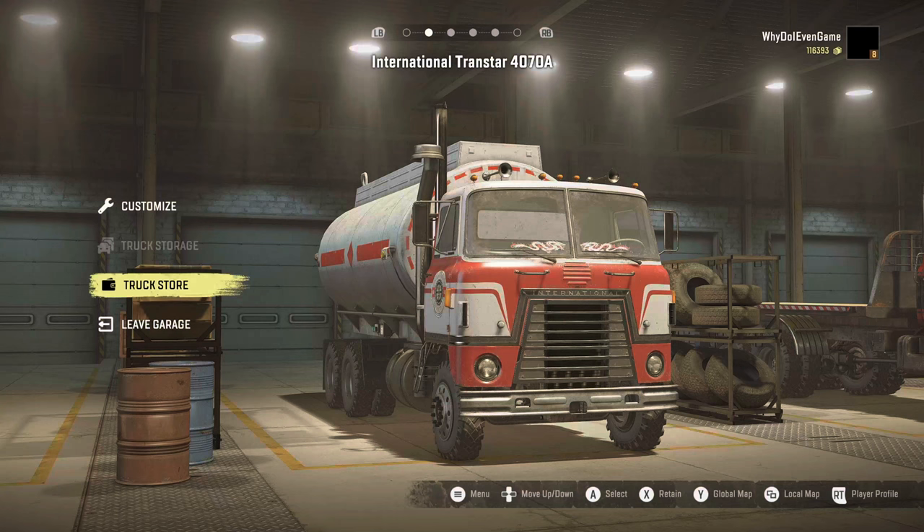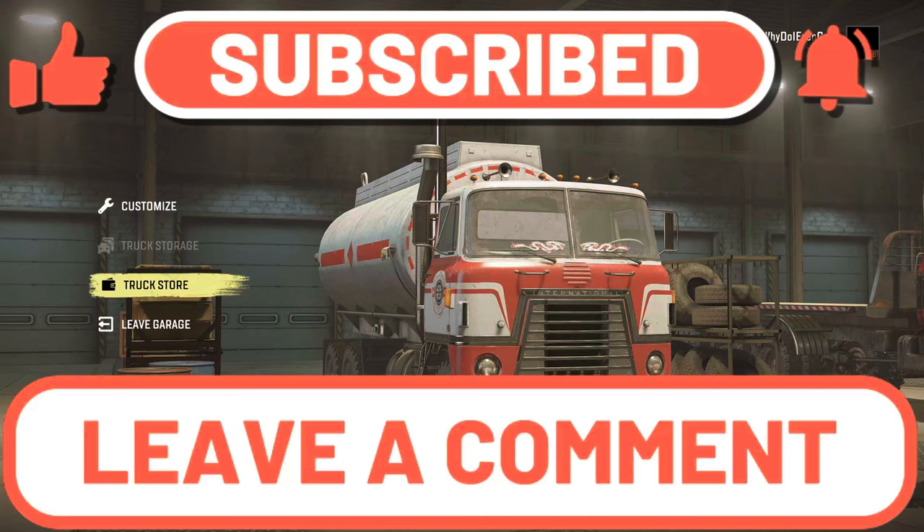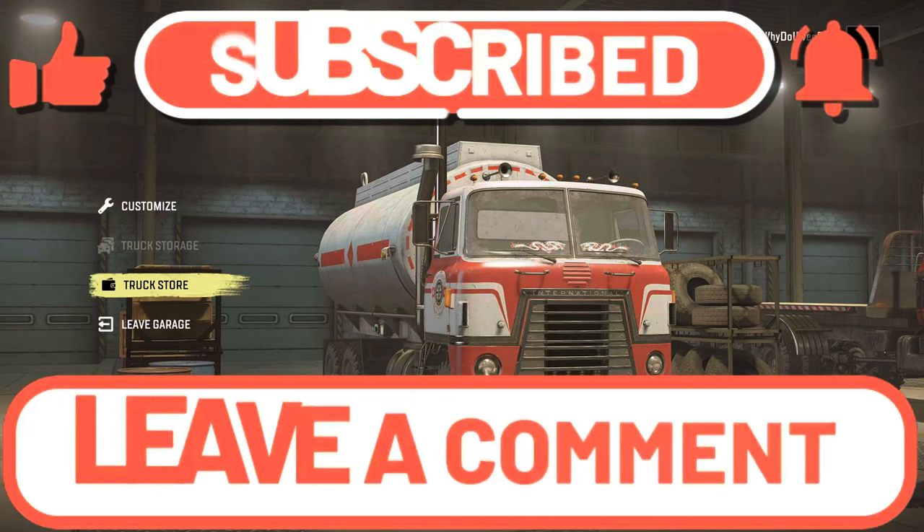I will see you guys in the next episode. Hope you have a fantastic weekend and a fantastic rest of your day. And if you're still working, never forget - stay positive, stay strong. Peace out.